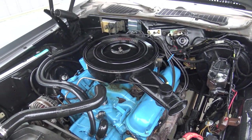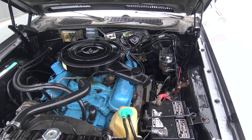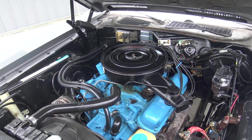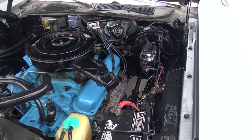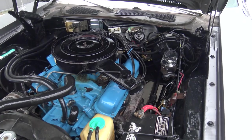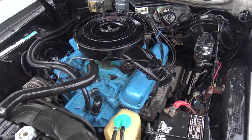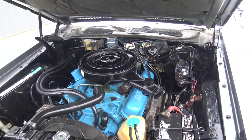Engine runs good, and this car really drives nice — I can't wait to get behind the wheel and show you how nice it really drives. Even though it's a 318 two-barrel, you've still got your power steering and power brakes, so a well-optioned car. They did go ahead and paint all the inner fenders. All the rest is done in a semi-gloss black — not a show car under the hood, just a cool driver.